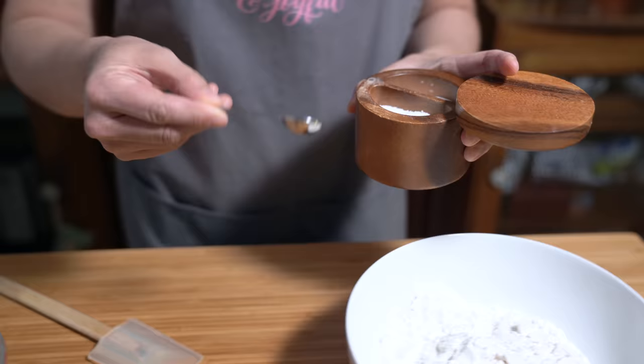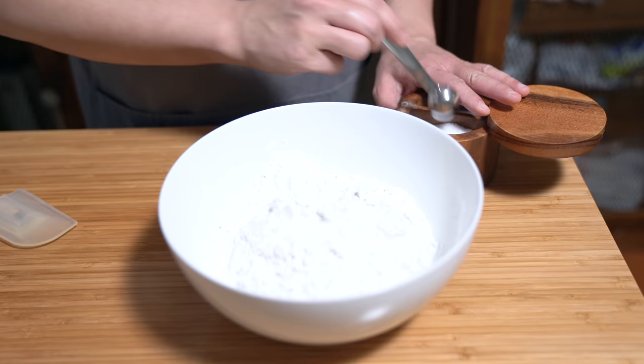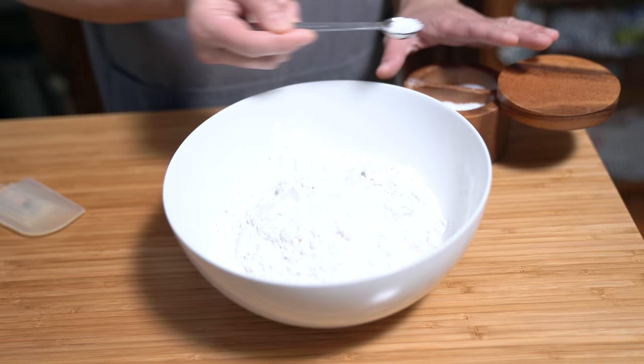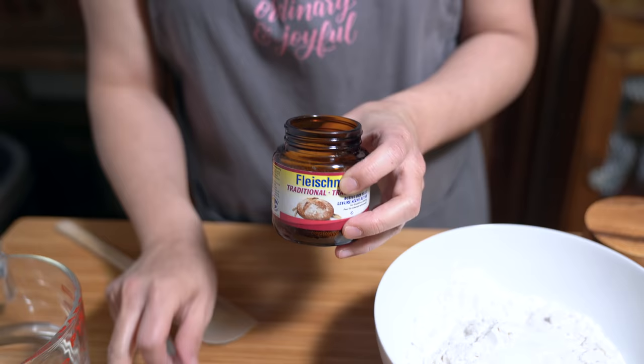It uses four ingredients and that's it. I'm starting off with three cups of flour — just plain white flour. I'm adding one and three quarter teaspoons of kosher salt. I prefer the kosher. And I'm using a half teaspoon of active yeast.